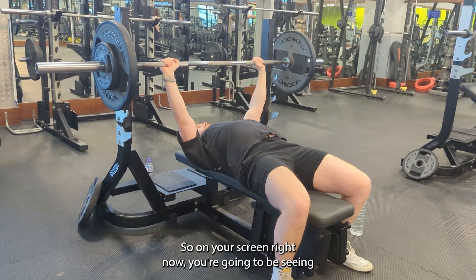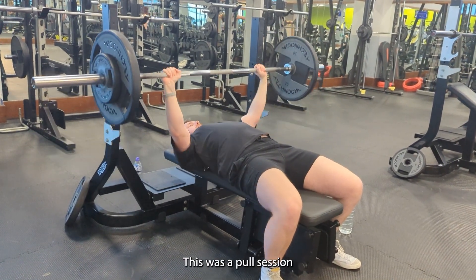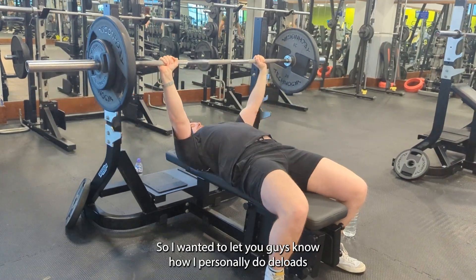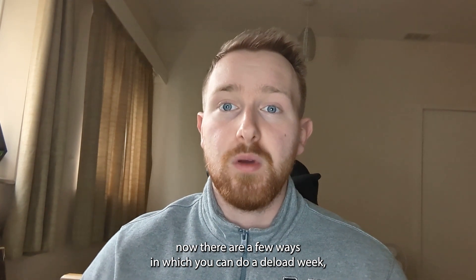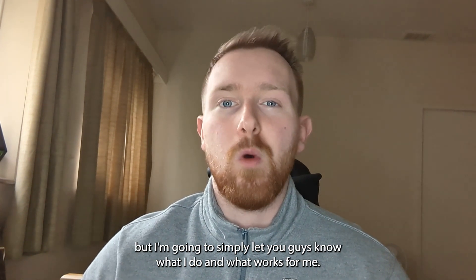On your screen right now you're going to be seeing a few clips of the training footage from a deload session I did the other day. This was a pool session, and I hope you enjoy these videos going on in the background. I wanted to let you guys know how I personally do deloads — there are a few ways, but I'm going to share what works for me.